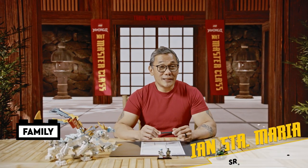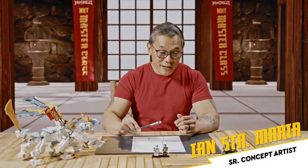Hi everyone, my name is Ian Santamaria and I'm a senior concept artist with the LEGO Group. Today we are going to talk about how to make your own comic book page.